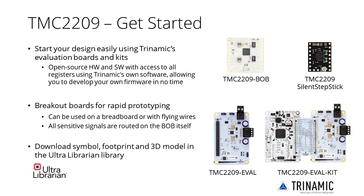Besides the evaluation kit, the TMC2209 is also available as a silent stepstick and a breakout board. The TMC2209 breakout board contains everything needed for rapid prototyping and can be used on a breadboard or with flying wires, as all sensitive signals such as sense lines are routed on the board itself. Moreover, the boards are open source, meaning you can copy the design and adapt it to your own specific needs. The TMC2209 symbol, footprint, and 3D model can be downloaded from the Ultralibarian library on Trinamic's website.